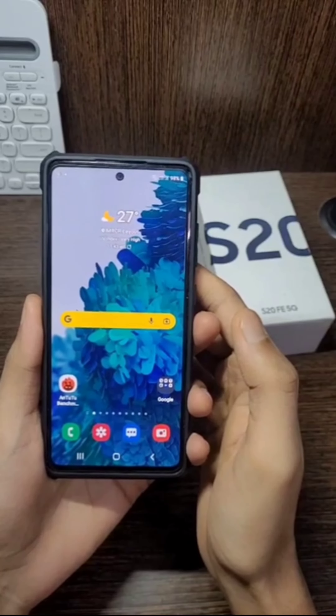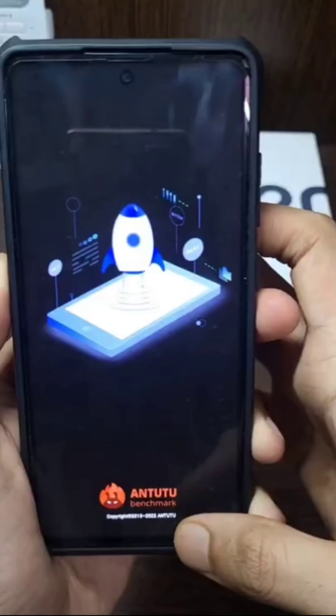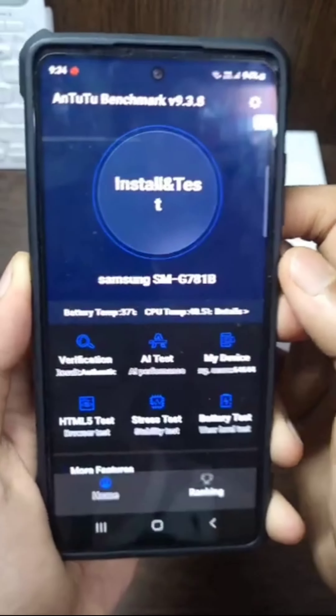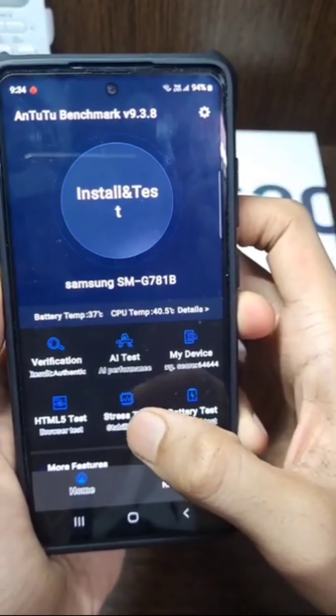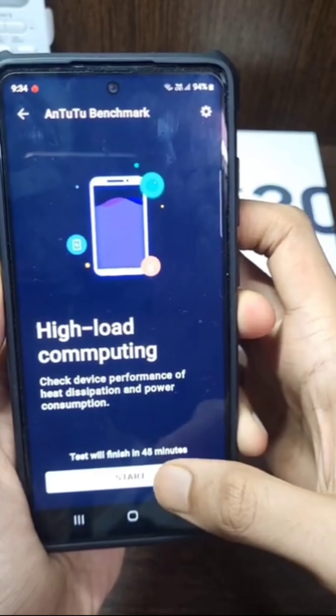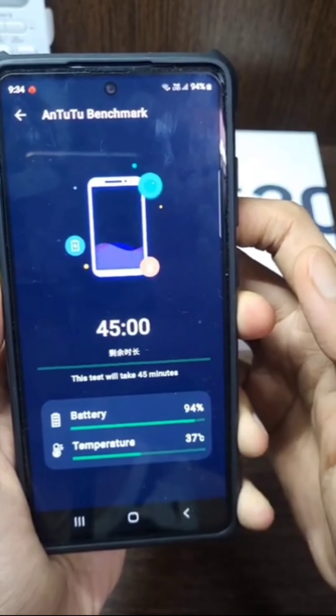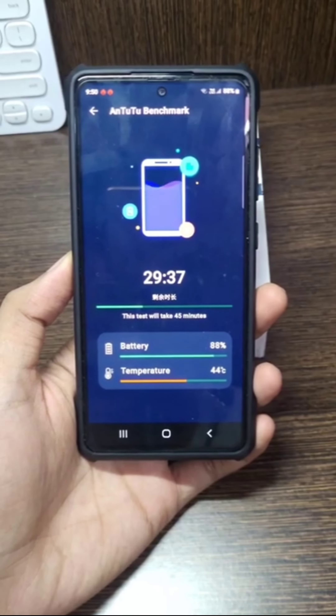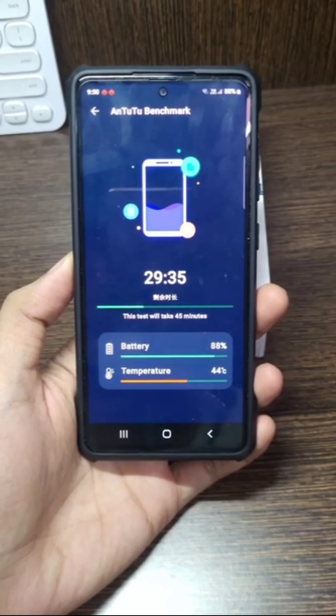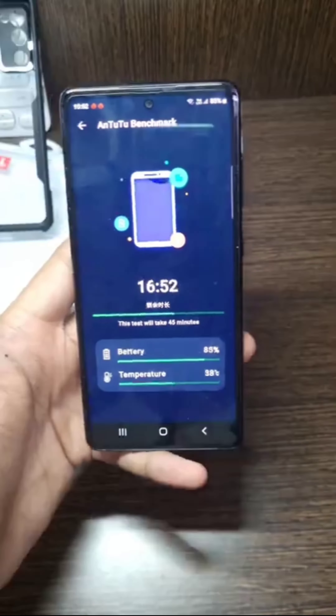Hi guys, welcome back to my channel. Today we are checking the stress test and battery test. Open the AnTuTu benchmark app and first click on stress test — it will take 45 minutes to complete. While checking, the battery temperature will increase up to 44 degrees Celsius. If it crosses beyond 45 degrees, your phone is either defective or having some issue.